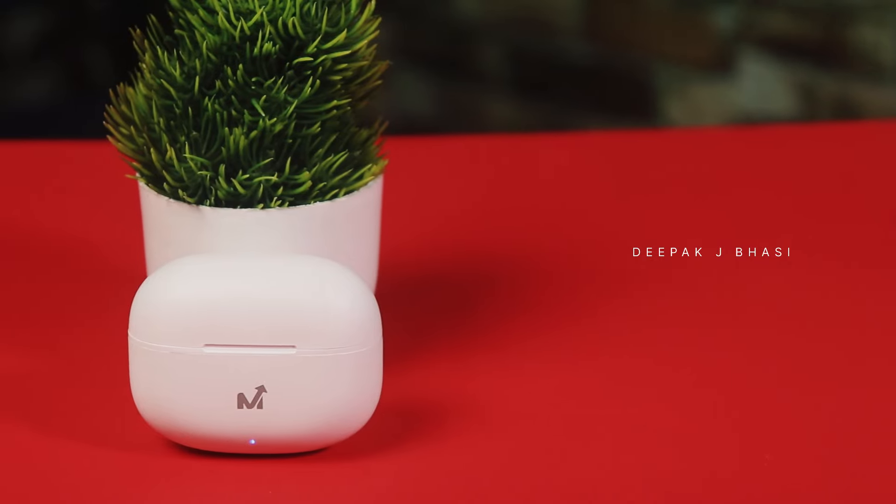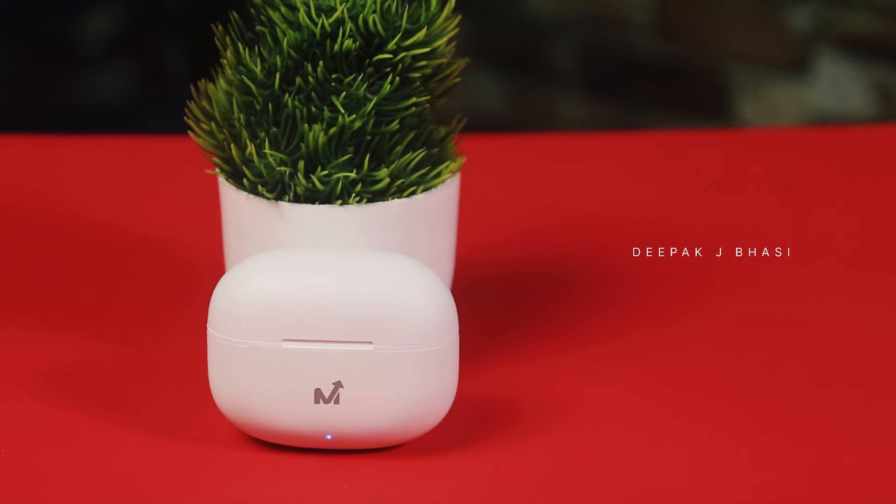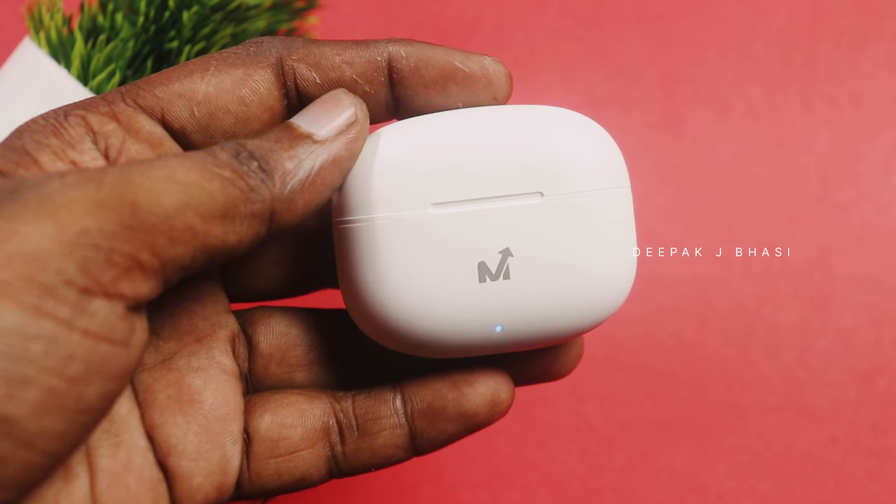You can use a matte finish, compact size. It's a simple design. It has a Type-C port and a MultiBrain logo.